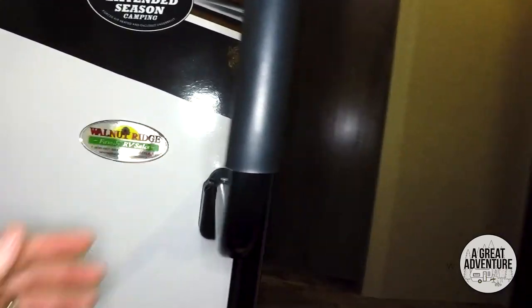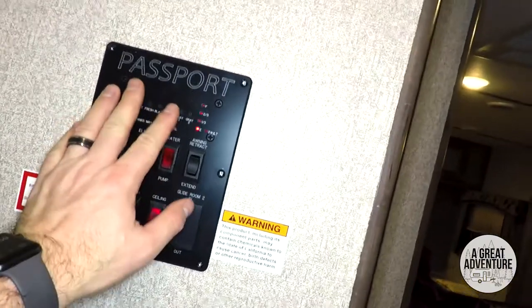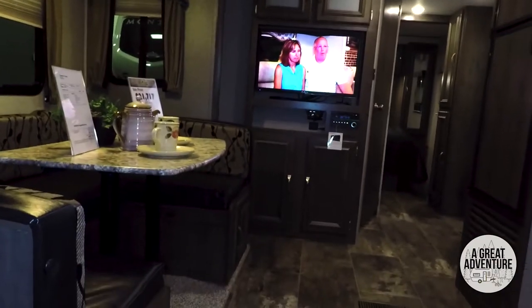Passport 2520 RL — you've got all your stuff right here convenient to you when you walk in the door. Storage space, a nice little setup, lots of counter space. A couple of seats here at the end and then the dinette, which I imagine turns into a bed.